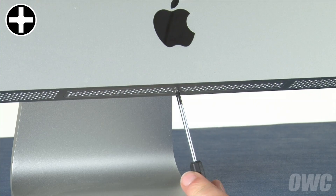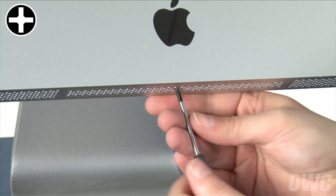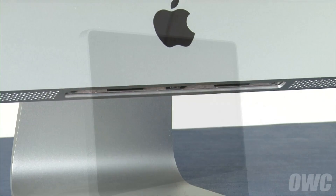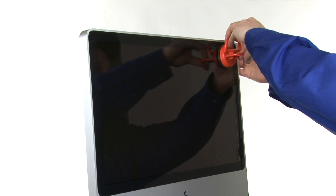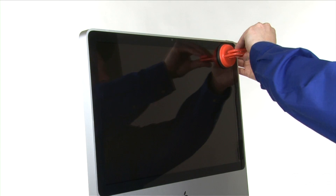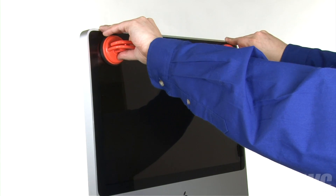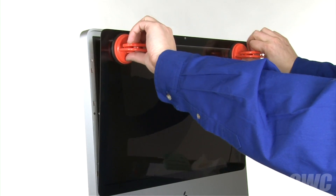The first step is to remove the memory access door using your Phillips screwdriver. Next, attach the two suction cups to the glass panel in the top corners. Then, gently pull back on the panel to detach it from the magnets that hold it in place.